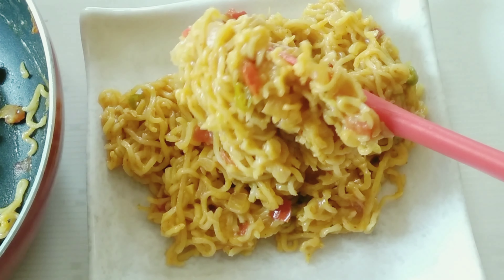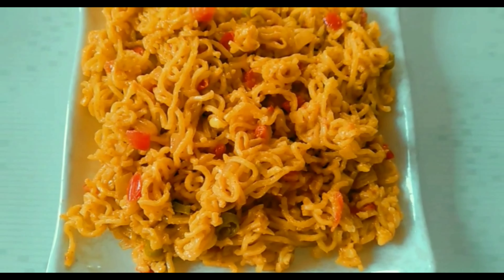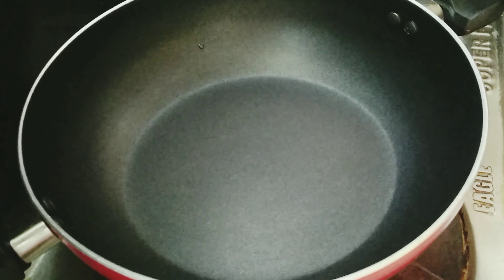This morning breakfast or evening snacks, we are going to prepare a tasty cheesy Maggi.